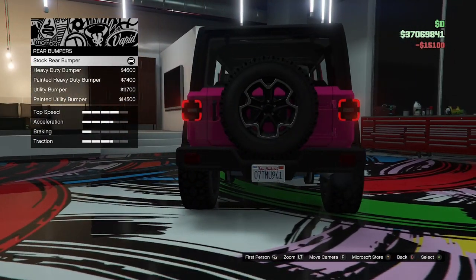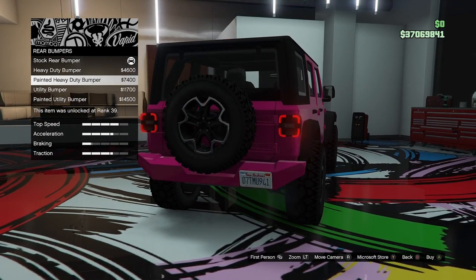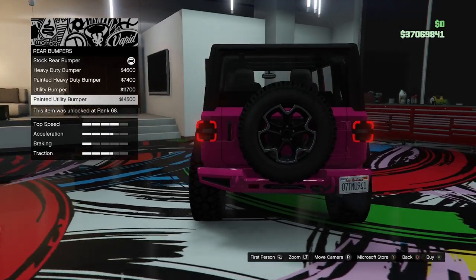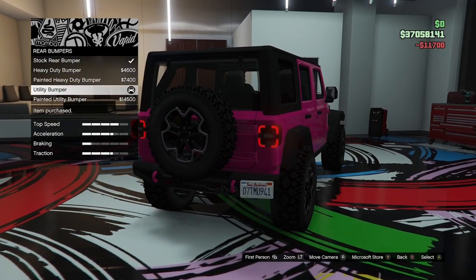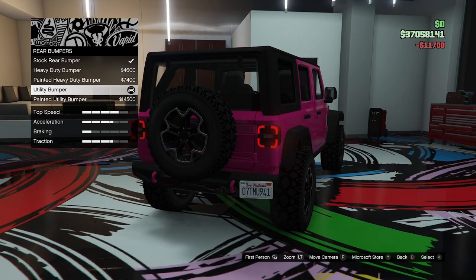For the rear bumper we've got the stock, a heavy duty bumper with a painted version, and then the utility bumper with a painted utility version. I'll go for the utility to match the front bumper — it also moves the number plate to the side, which is quite cool.